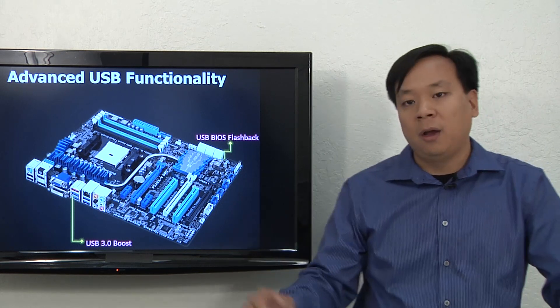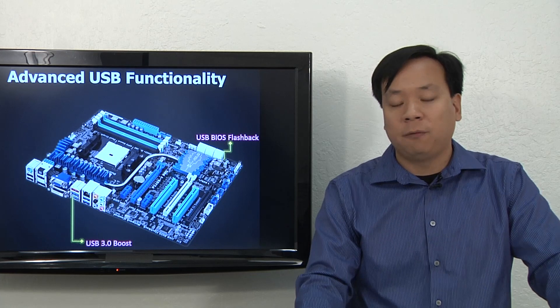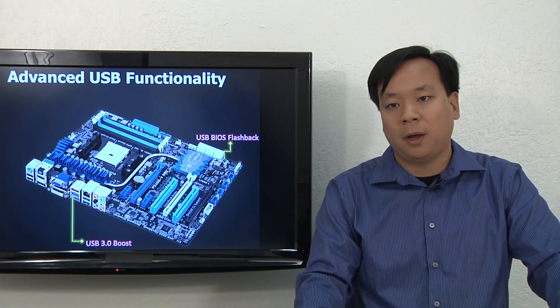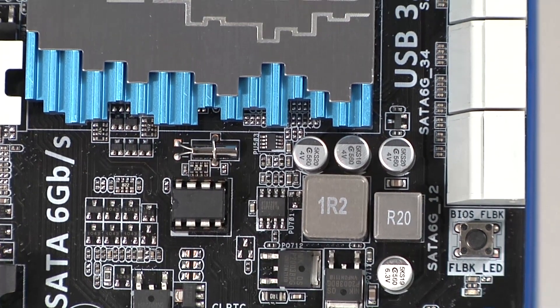We also have USB BIOS Flashback, which allows you to backup, restore, and update your BIOS without the need for an APU or DRAM — all you need is standby power from your power supply. By pressing a single button on the motherboard, you've replaced a process that used to take up to five steps.